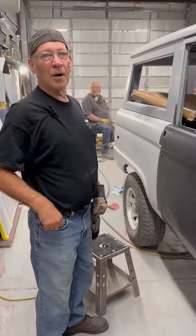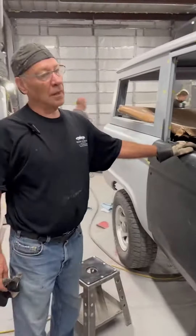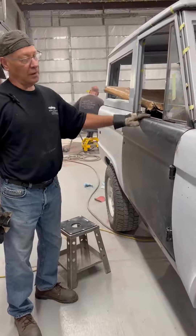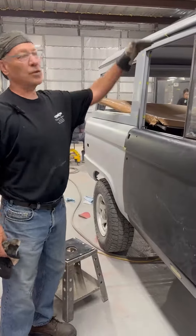We're trying to align all these body parts up so that we can get the doors to fit the hood and fenders and get it ready for body work. Today I'm working on the right hand door, getting it to fit with the proper gaps on the edges and the top.